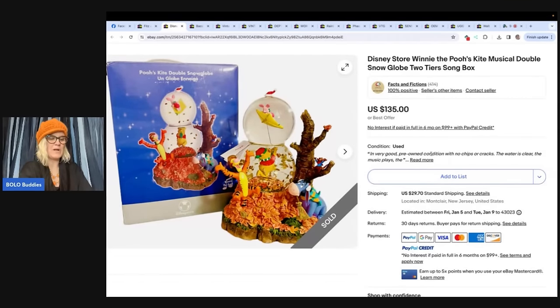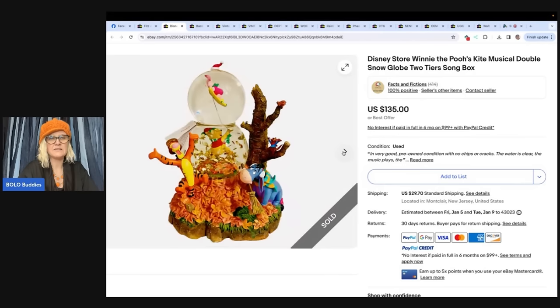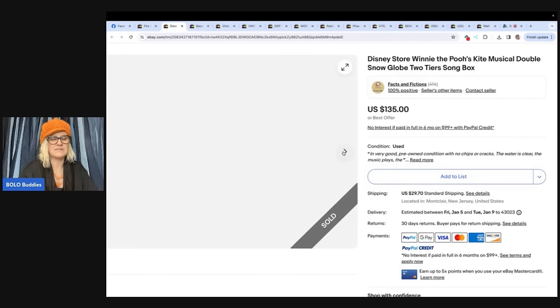Disney Store Winnie the Pooh musical — Winnie the Pooh's Kite Musical Double Snow Globe, two-tier song box. She said she bought this item on the last day of an estate sale for $5 and took an offer the same day for $110 plus shipping. Her eBay store is Facts and Fictions. It is a snow globe and it looks like she has the original box with the styrofoam in it to keep it safe.